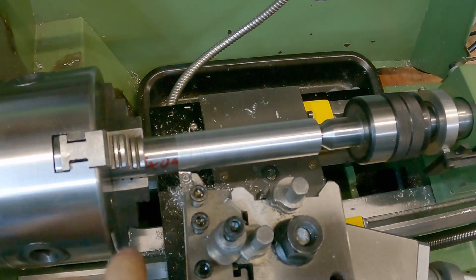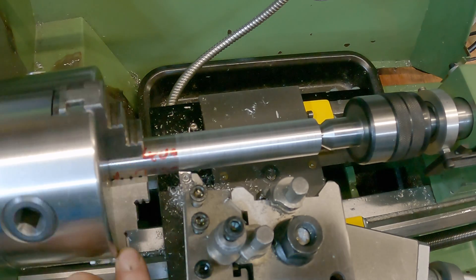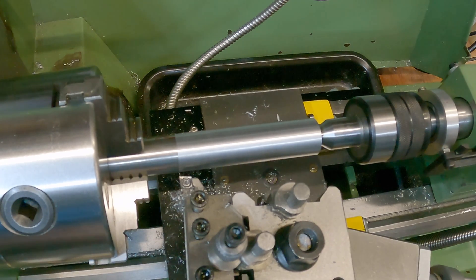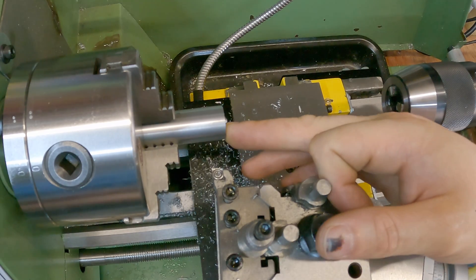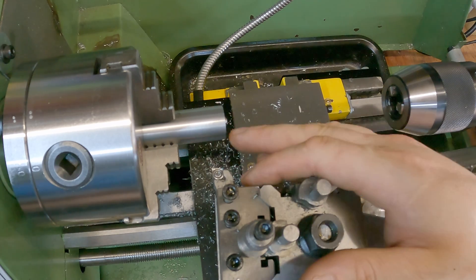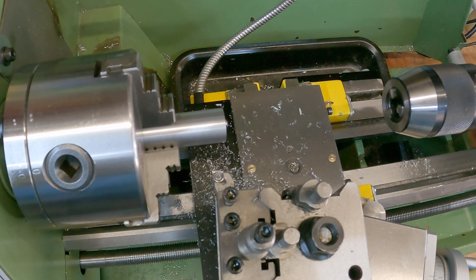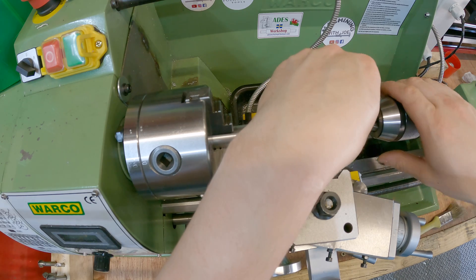That seemed to have machined it all nicely — really good finish because I'm using my power feed modification, so it's really consistent. That's the overall diameter sorted for our body. Next thing I want to do is drill this out to a 6mm hole, which only needs to go 10 millimeters deep — it doesn't matter if we go further because from the other side we're going to be drilling it out to a 10mm hole. I think I'm going to go in with a 4mm first and then open it up with a 6mm.